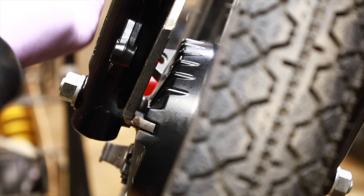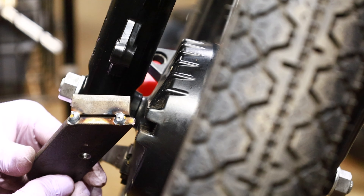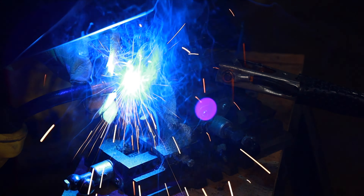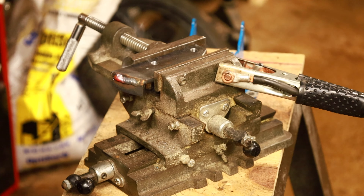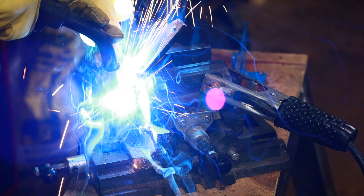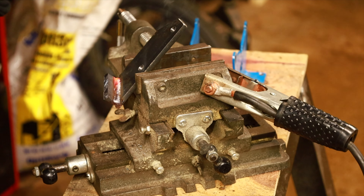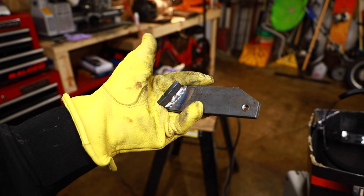There we go — now we just have to finish welding this. It's not as pretty as Tyler's TIG welds, but it'll work.